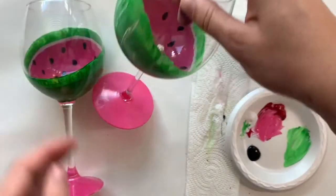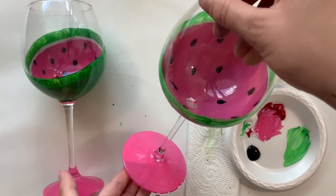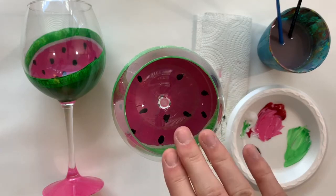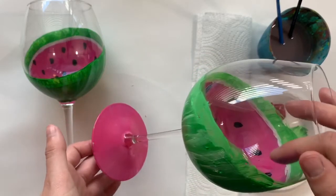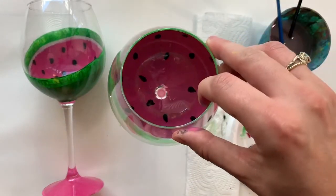There you have it — there's our finished glass! Now it's super important that you bake these. In the description of the video I will include baking instructions, so let it cure and then bake it yourself in the oven and it will be washable and friendly to use. That's it — thank you so much, I hope you enjoyed!